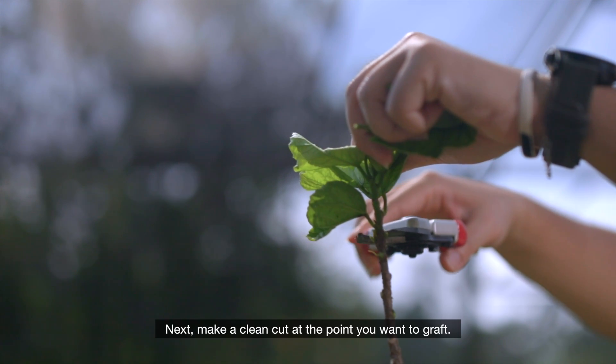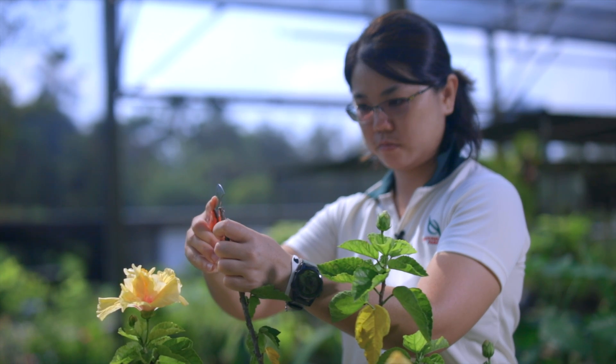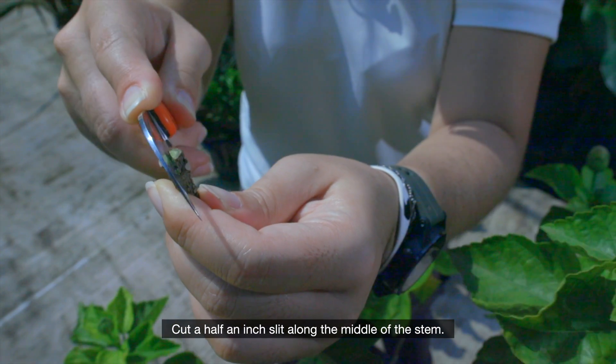Next, make a clean cut at the point you want to graft. Cut a half-an-inch slit along the middle of the stem.